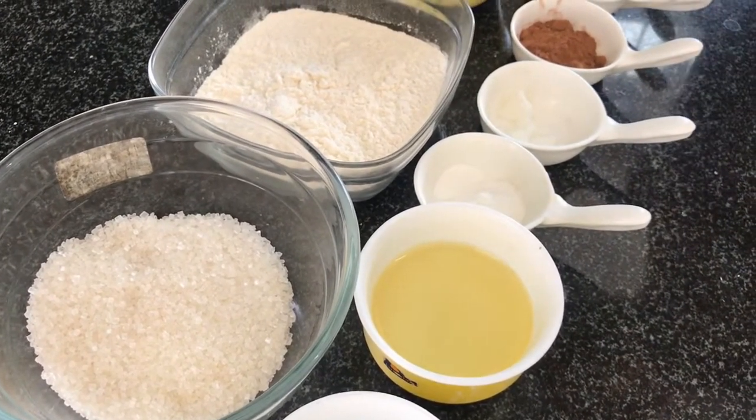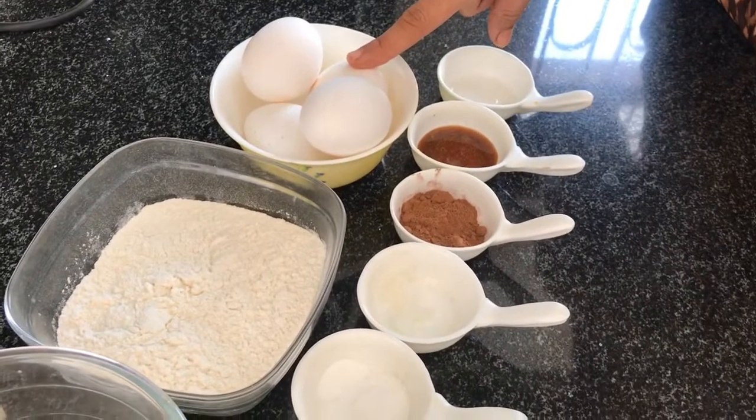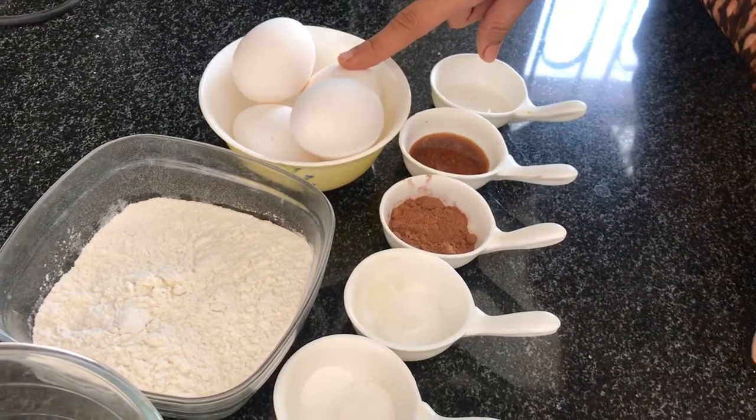I am going to take 4 eggs at room temperature. If you want to use fridge eggs, you should take them out of the fridge before so that they will come to room temperature.